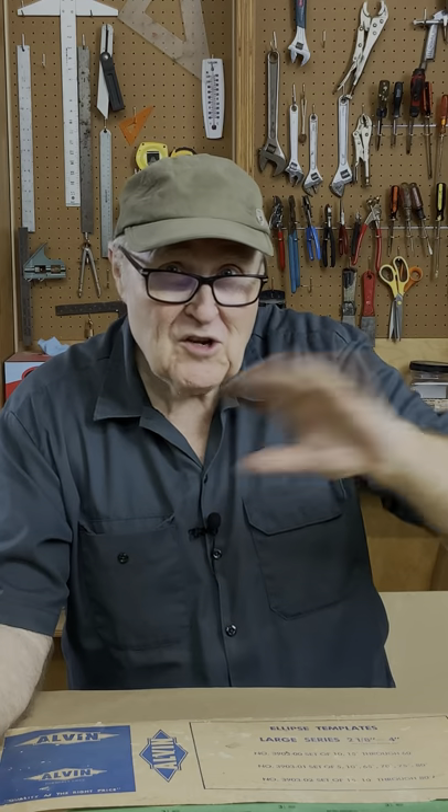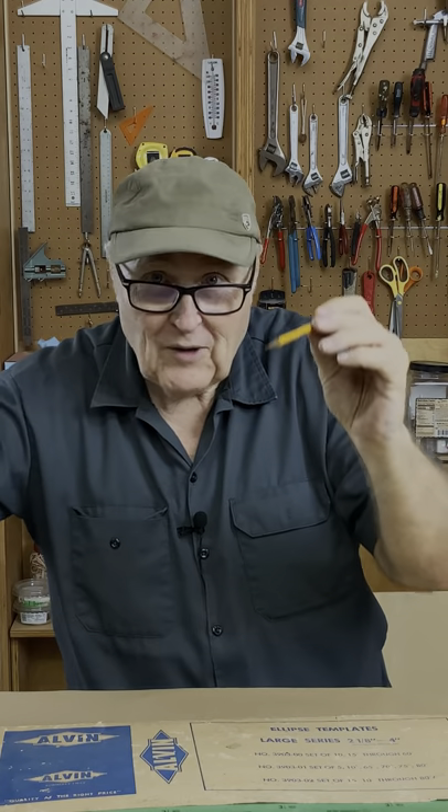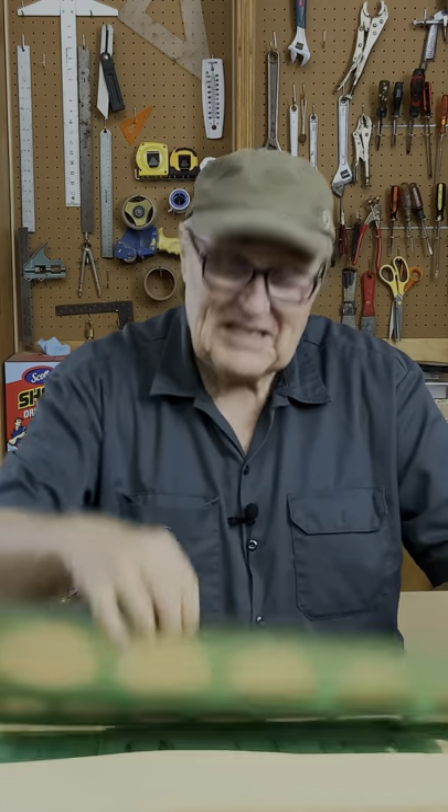Back before there were computers, AutoCAD, Fusion 360, SolidWorks, Rhino, and all of that stuff — they had these things, and they were called pencils. And this, by the way, is how we went to the moon. With one of these, and of course some other drafting tools, some rulers, some triangles, and ellipse templates.